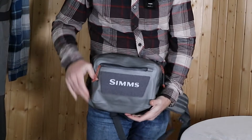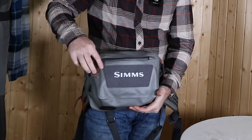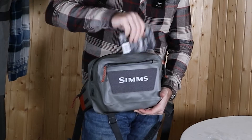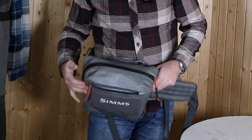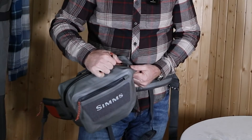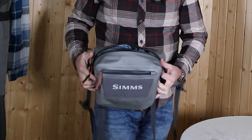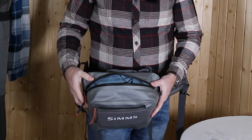Here we have a big loop and just behind it a pocket for leaders or other small thin accessories. The main compartment is closed with a true zip that is 100% waterproof and self-healing, keeping your stuff dry on the inside.